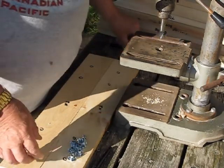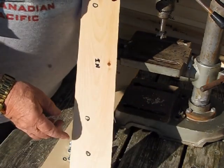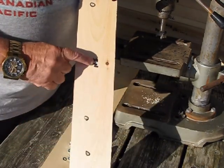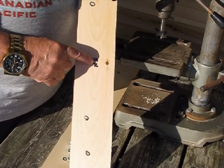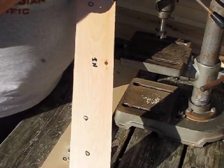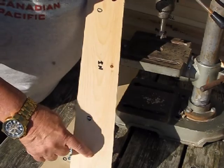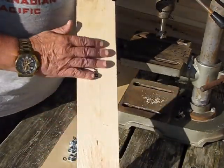Let's get started here — just to make sure that we're doing things on the right side and not the wrong side. We're going to be countersinking on the inside, so to make sure we've got the right side, we have circled the pilot holes where we're going to be drilling on the inside rather than on the outside.